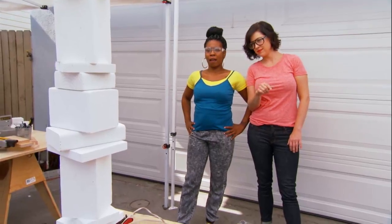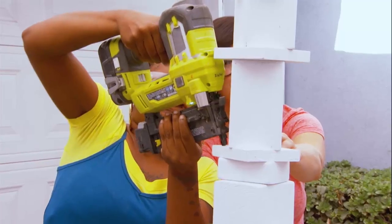I think my mom will love it — with my touch on it. We're going to shoot a few nails in just to make sure the blocks don't move around too much.